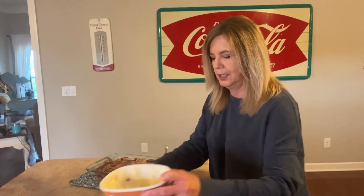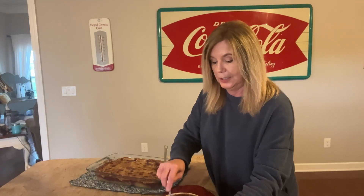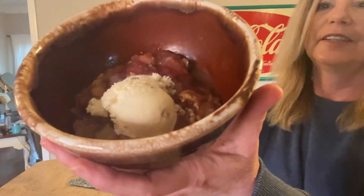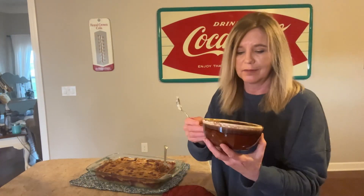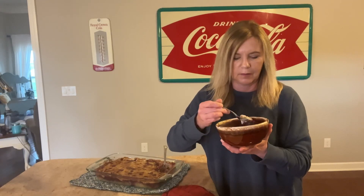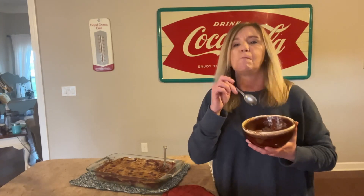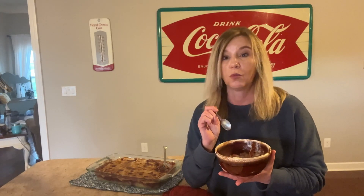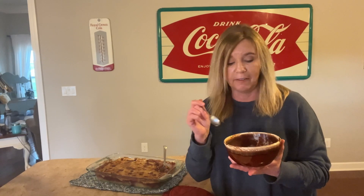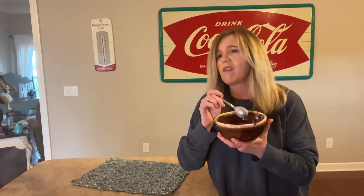I'm going to put some butter pecan ice cream on top of mine — hey, it's got pecans in it! Oh look, it is steaming hot. Let's just get a bite of this. This is one good dessert and that butter pecan ice cream on top just made it even better. I hope all of you have a wonderful weekend — I'm gonna go finish my gobbler. Kudos to my mama!